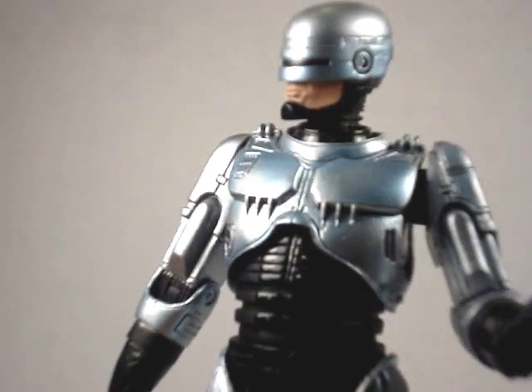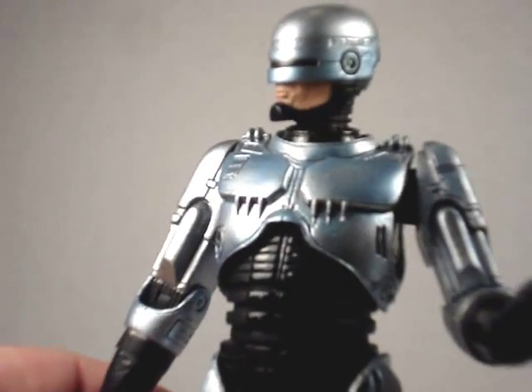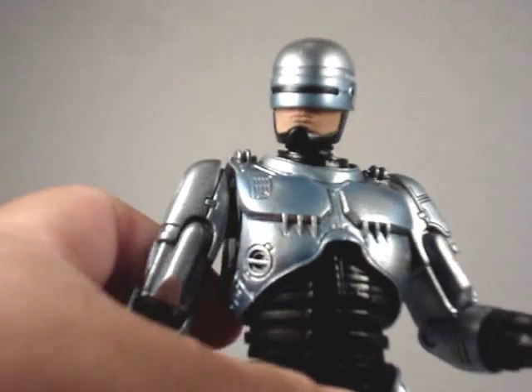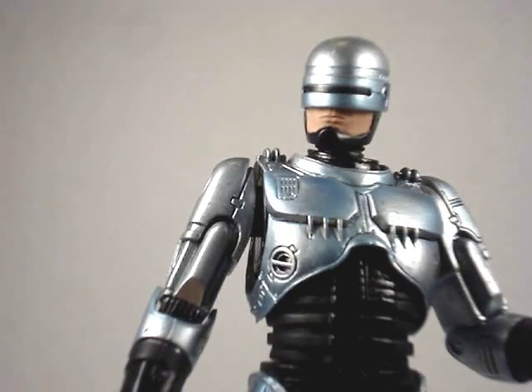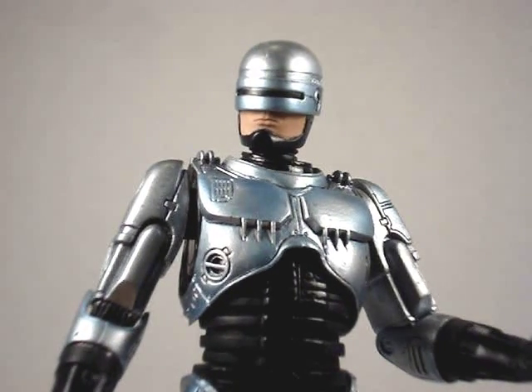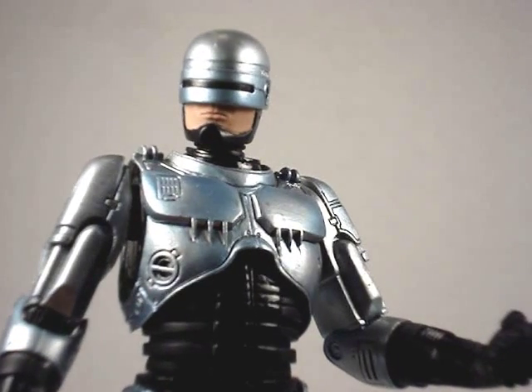Of course, most of you know about Robocop. He's a cyborg — part man, part machine. All cop. Robocop. This Robocop is pretty detailed.